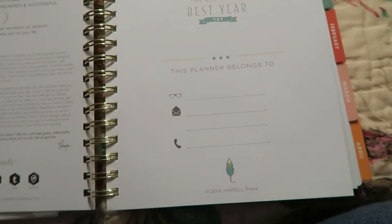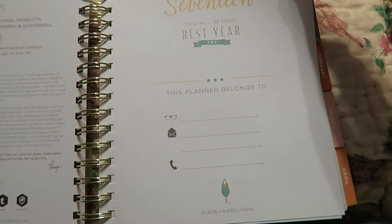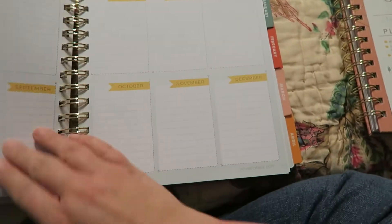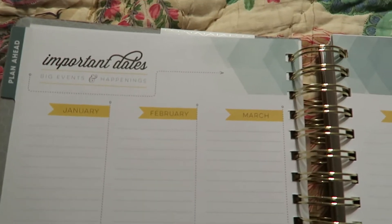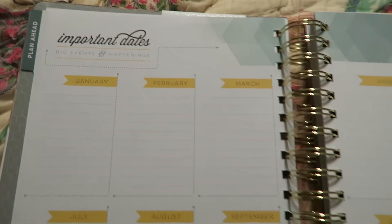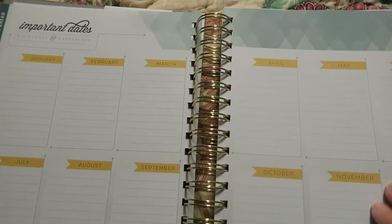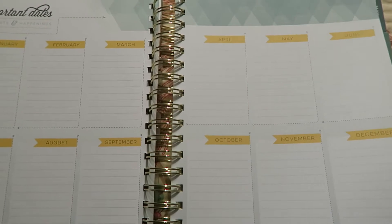Then there's a page that says '2017 — This will be your best year yet,' where you can put your name and everything. And then it has a couple of pages that say important dates, big events, and happenings. You can use it for vacations that you have planned out, or weddings, or big events like that.